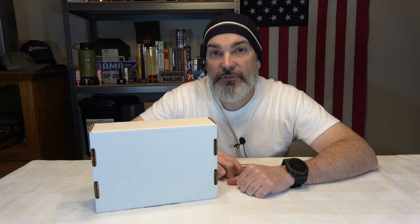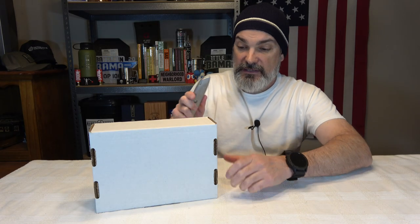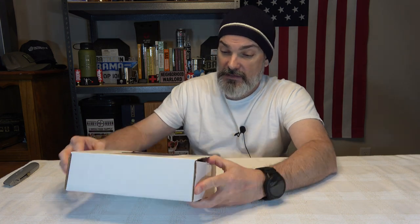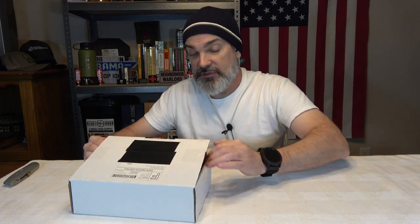Alright, so we got Knife Subscription Club and as always, if you are interested, I will have a link to them in the description box of this video. They have four boxes that range from a basic that starts at $25 a month up to an ultimate which is $150 a month, and they do offer three-month and six-month discounts on these boxes if you want to take advantage of that.